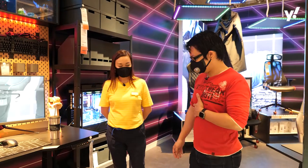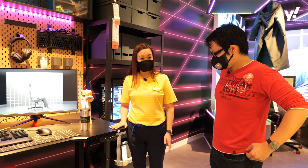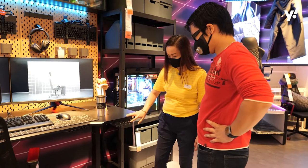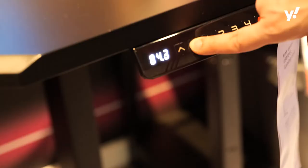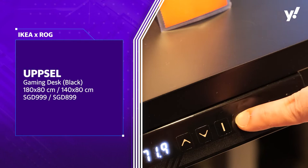So Michelle, can you tell us more about this table? This is the UPPSPEL sit-and-stand table, in collaboration with ROG. As you can see here, we have four preset wall settings. So you can actually adjust it up and down — it's adjustable height. You can set presets for the height that you want.